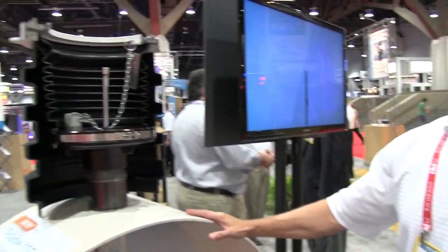Hi, I'm Bob Hyatt at the 2012 PEI show in Las Vegas. I'm here with Keith, one of our distributors, and we're about to look at the new 71SO testable fill limiter.